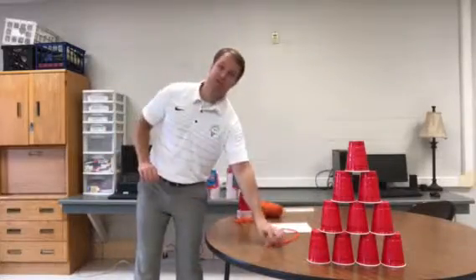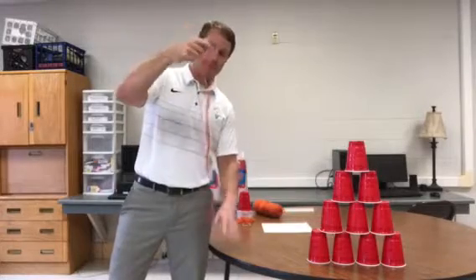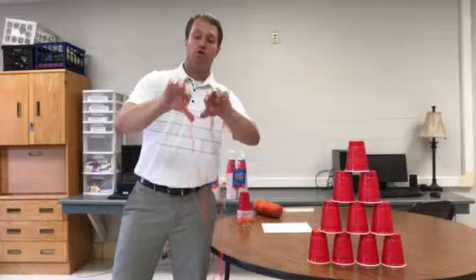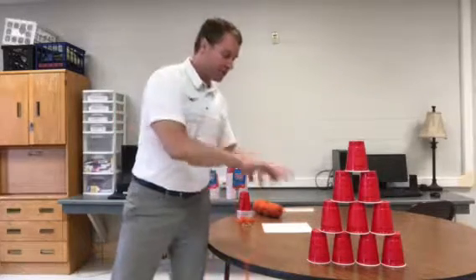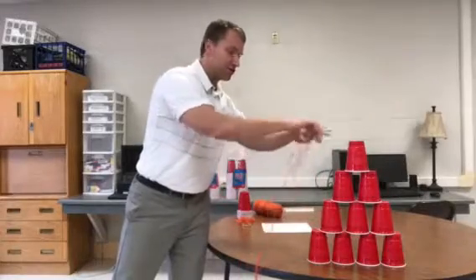To give you a perspective on what this tool should look like — what they'll do is take the string and rip it into four equal pieces. Next, they're going to tie it around the rubber band, which allows them to spread the rubber band out when they work in a group of four. They'll set it on top of a cup, suction the cup, pick it up, and start stacking them.